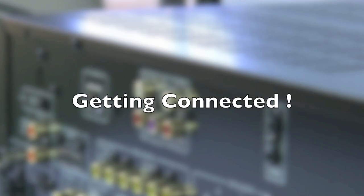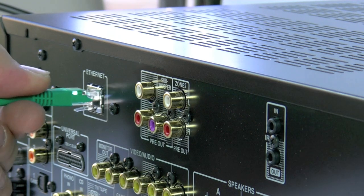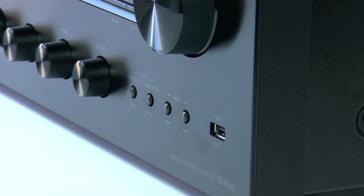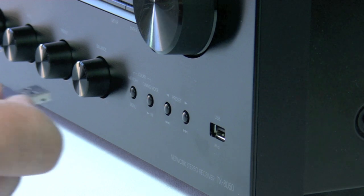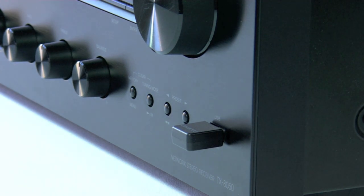Now I'm going to talk about how to physically connect the network to the TX8050, and we have two ways of doing this. The first way is a physical hard-wire connection directly from your router into the back of the unit — it is simply a case of plugging the Ethernet lead into the Ethernet socket and away you go. Option 2 is to use our UFW1 wireless USB adapter. This does use the USB socket on the front, but it gives you the freedom of no wires to connect to your network.